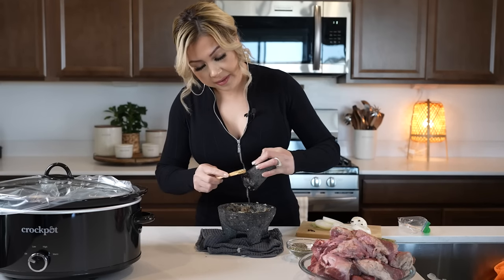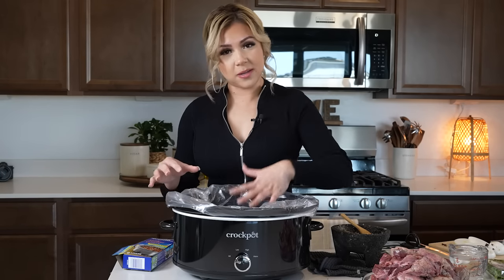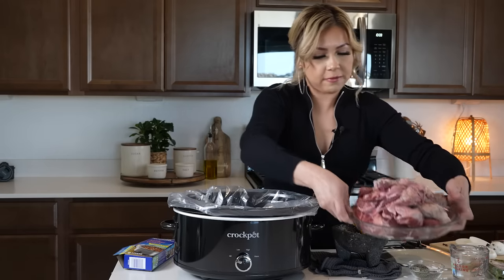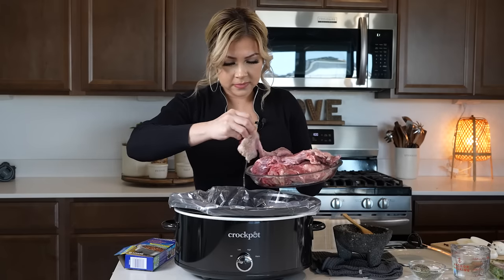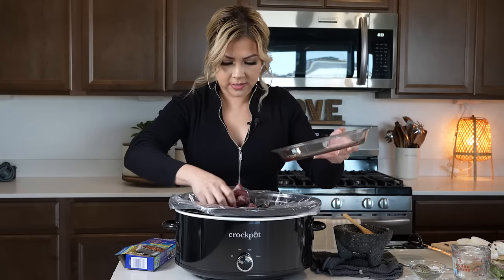Once we have that, now we are ready to mix it in with our meat. I'm going to be lining my slow cooker with a slow cooker liner — I already have it set up — and I'm going to be using four pounds of cachete beef cheeks. Just going to put it in my slow cooker.